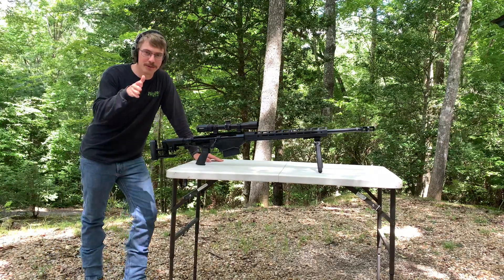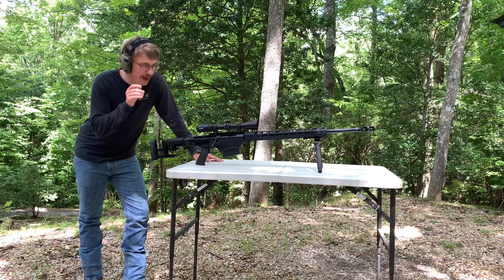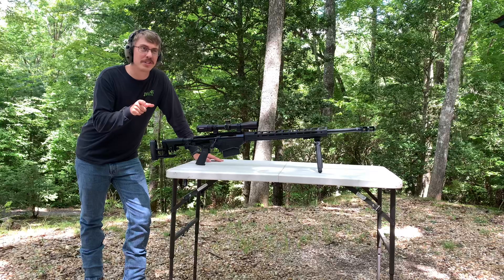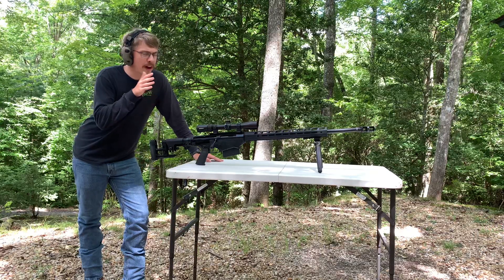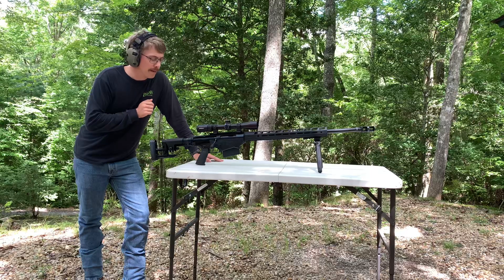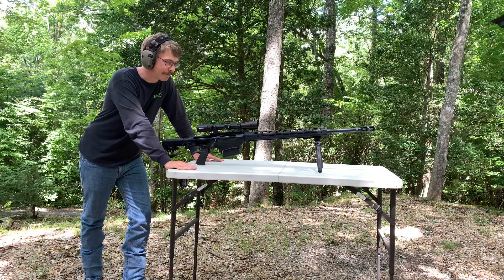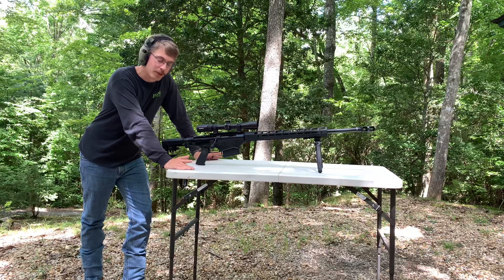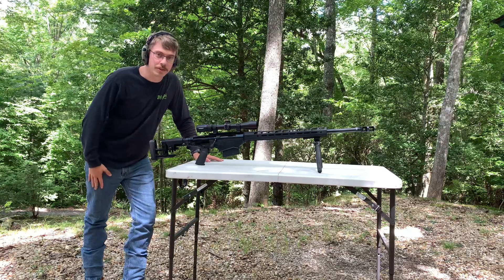Hey guys, J&T Shoe Reviews here. Gonna do a real quick video for you — gonna be shooting my Ruger Precision 300 PRC right now. First shot, I'm shooting about 45-50 yards away. I know this table is not up to spec and code, but it's all I got for right now, so it's what we're using. I'm just really excited to finally get to shoot this rifle.